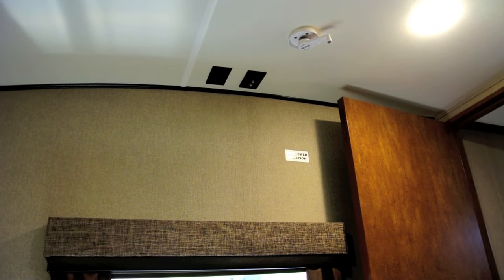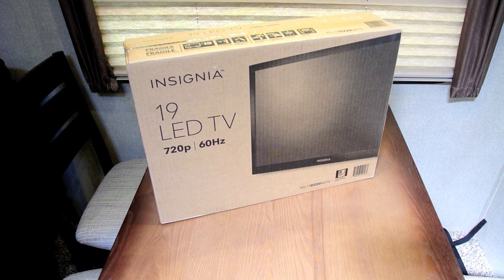The TV I'm going to be installing is this Insignia 19-inch LED TV. Three reasons I picked this TV: number one, it was under $100; number two, I can't fit a very big TV in that spot and still clear the door, so 19 inches was fine for me; number three, this TV actually has a signal strength meter on it.